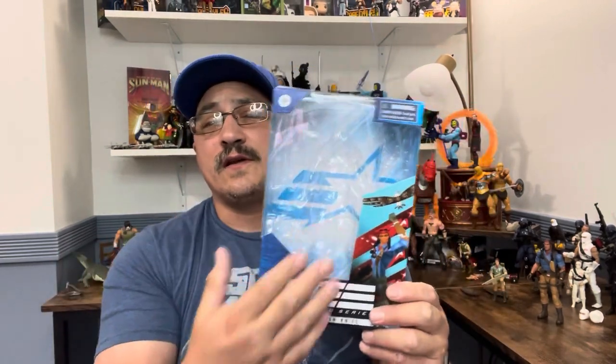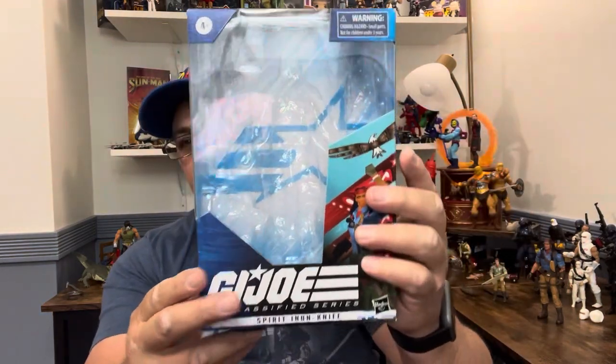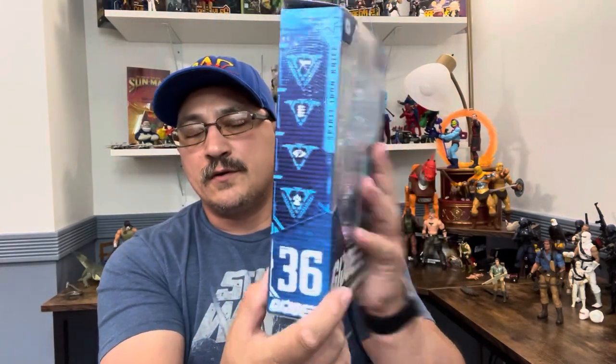Hi, welcome to A Punk with Toys. My name is Lawrence and this is video number two of the day. Storm Shadow came in, Cobra Officer came in a couple days ago, and that means it's time for the GI Joe Classified Spirit Iron Knife. He's already taken out of the package since you've already seen them in the package. I'll be showing Chitara when it comes in tomorrow possibly.